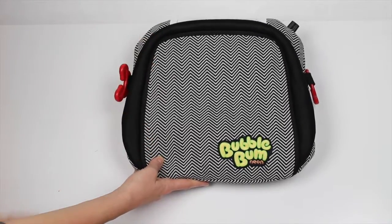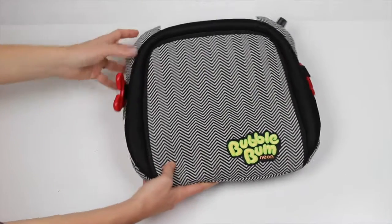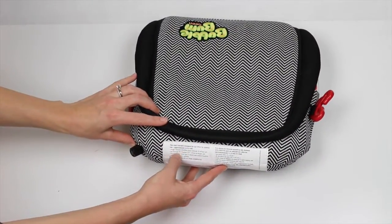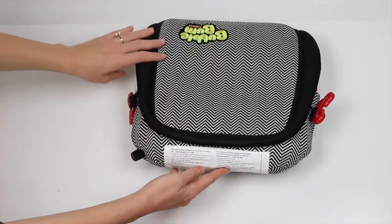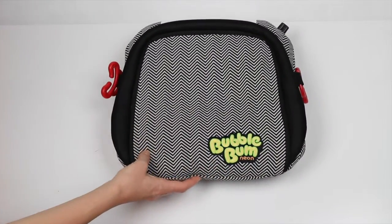It meets or exceeds safety standards for both America and Europe, so it's very safe — it's a great kind of hidden secret. It's rated for four to eleven years old, with a weight range between 40 and 100 pounds. Obviously it is suggested to wait longer than 40 pounds before using a backless booster in America, but this is a really great option.